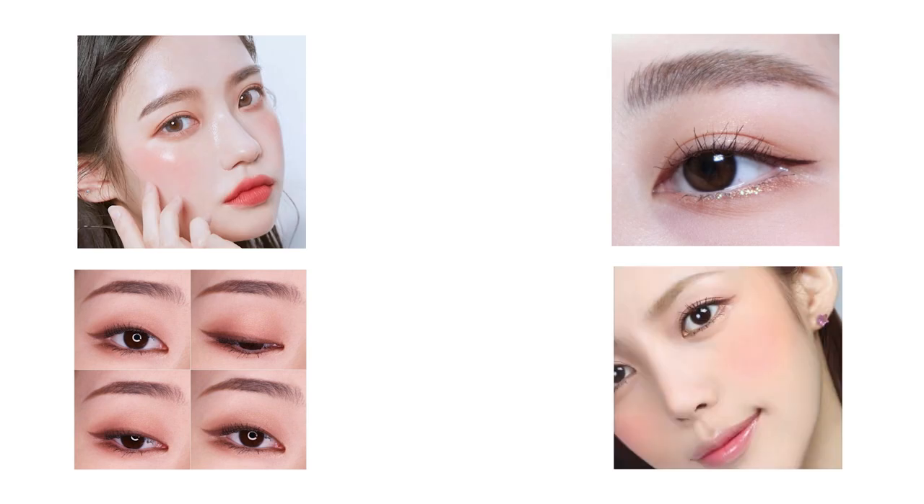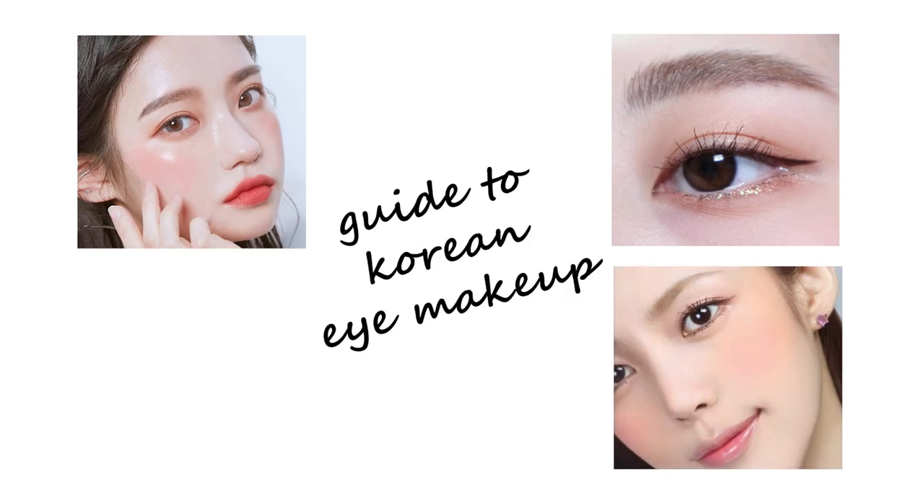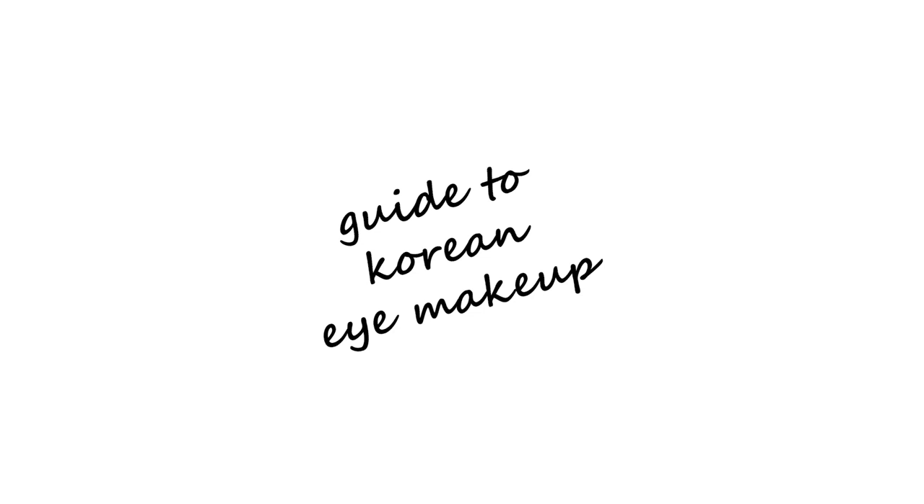Hi guys, it's been a while and we're up on another makeup vlog. It's about how to achieve that Korean eye makeup — it's very easy and simple, even makeup beginners can follow this.